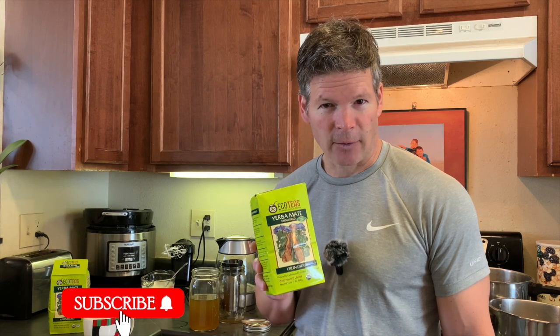Thank you so much for watching my review of the EcoTeas Yerba Mate. If you liked this video, please give it a thumbs up, subscribe to the channel, and share this video. I'll look forward to seeing you next time.